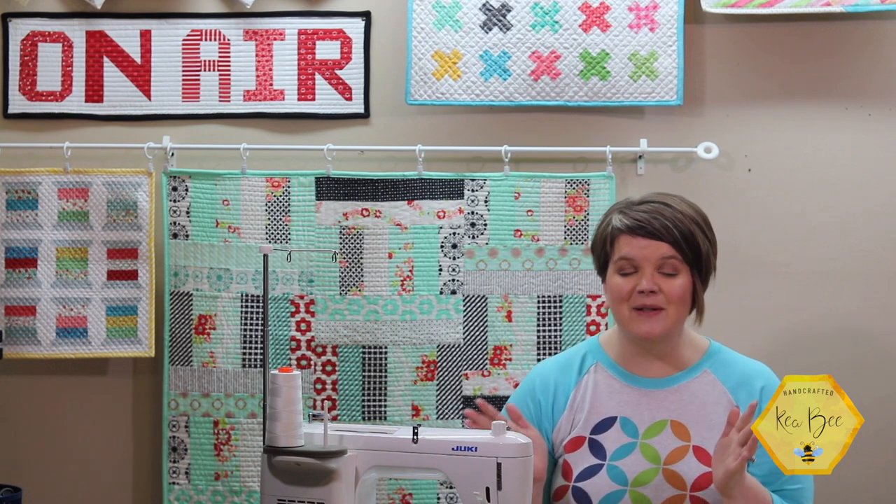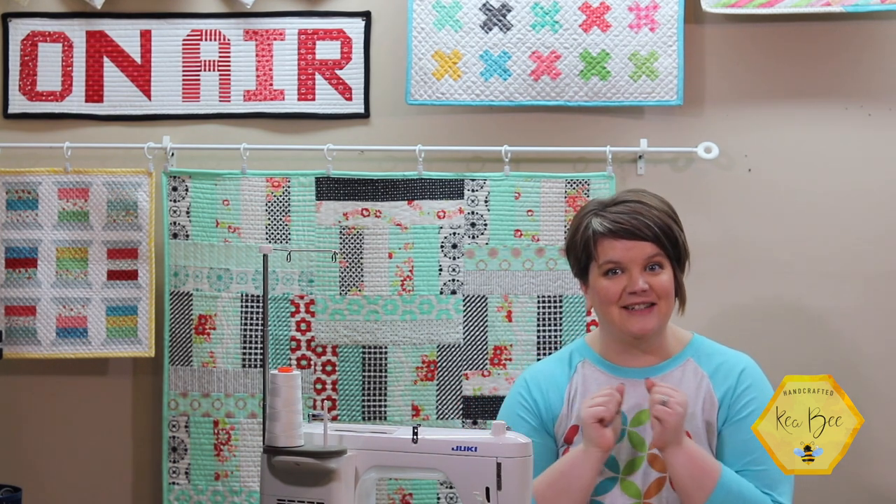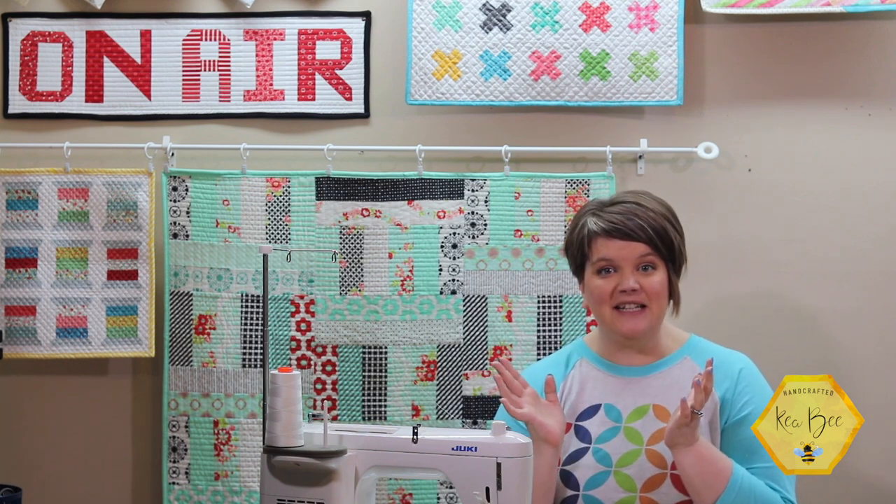Hello and what a great day to sew something wonderful! I'm Kia with Kia B and I'm so excited to be back here today. We have a fun little tutorial planned and I just can't wait to get into it.